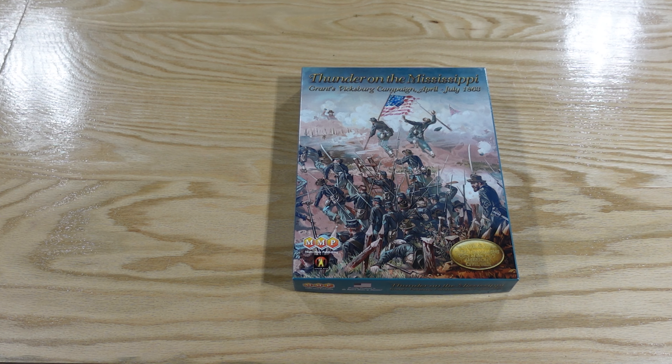Victory points come from geographical locations marked on the map and manpower losses. The setup is not insignificant. In this one there's just the one advanced campaign — 70 turns — whereas in something like Stonewall Jackson's Way 2 there are multiple campaign options. The last six or seven pages of the book are history, a gazetteer of the map, and designer notes. A lot to digest, but well worth it.